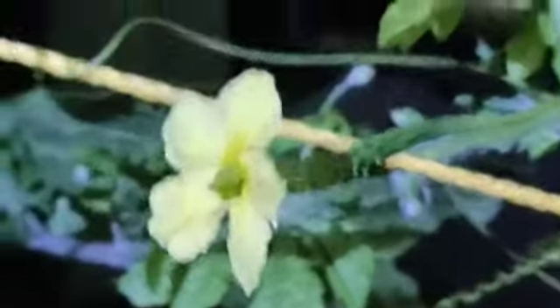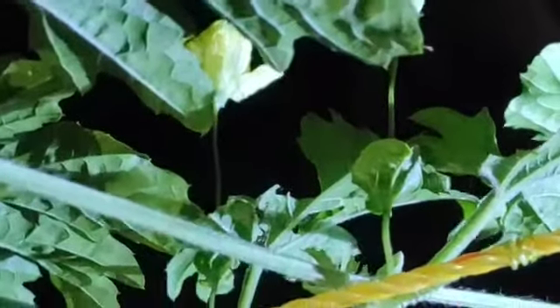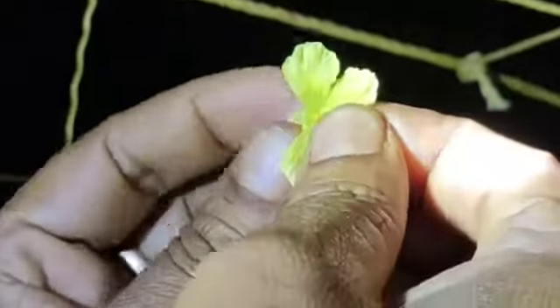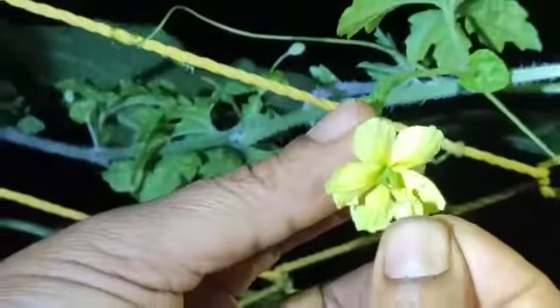When you are identifying the male flower, you need to pluck a fresh healthy male flower. Remove the petals so that the pollen is exposed. Once you turn off the petals, the pollen is being exposed. Gently touch it at the center of the female flower.